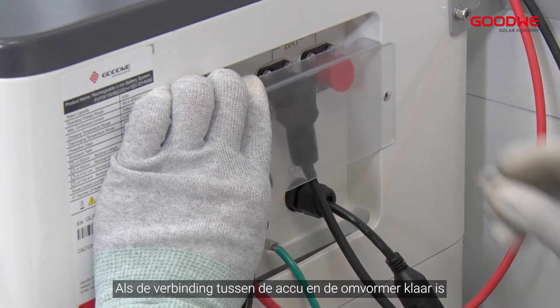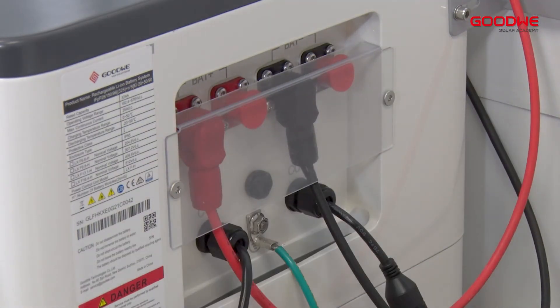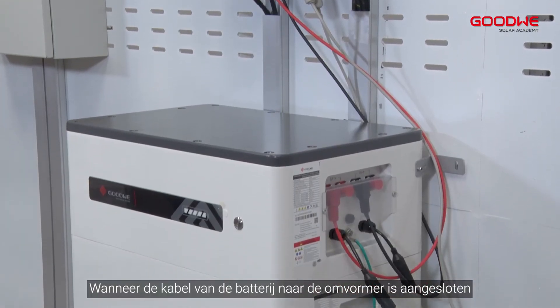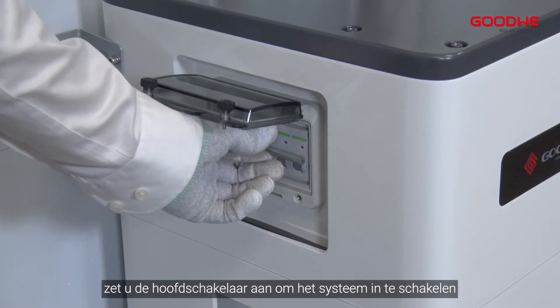When the connection between the battery and inverter is done, install the protection cover. When the battery-to-inverter cable connection is complete, turn on the breaker to power on the system.